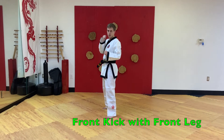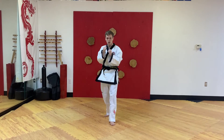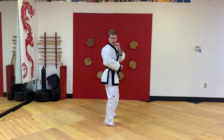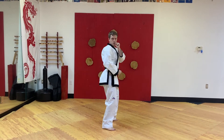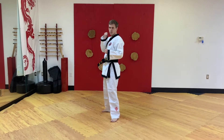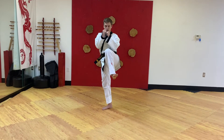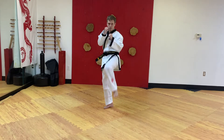Front kick with your front leg. Turn all ten of your toes to face your danger. Bring your front knee up in front of your belly button, kick in, hit with the ball of your foot, bend your knee back, put your foot on the floor.